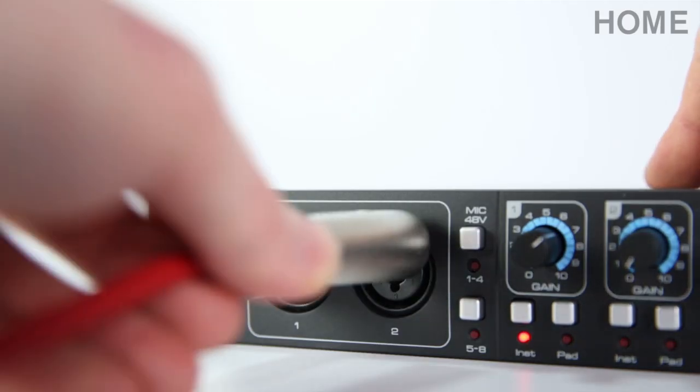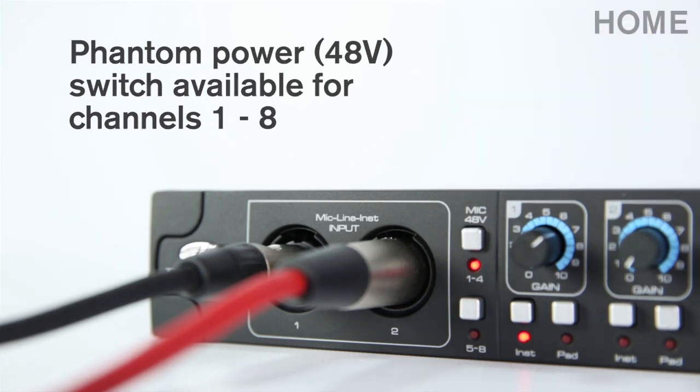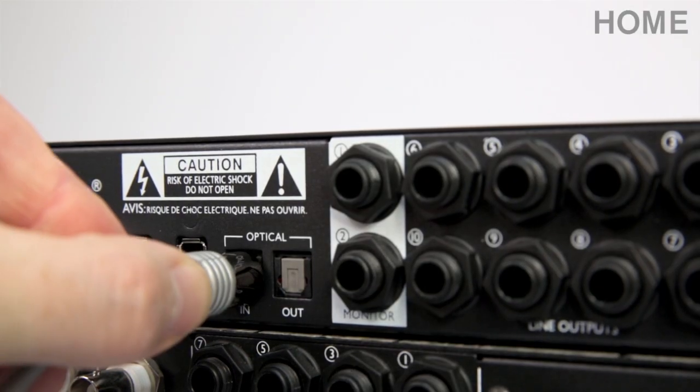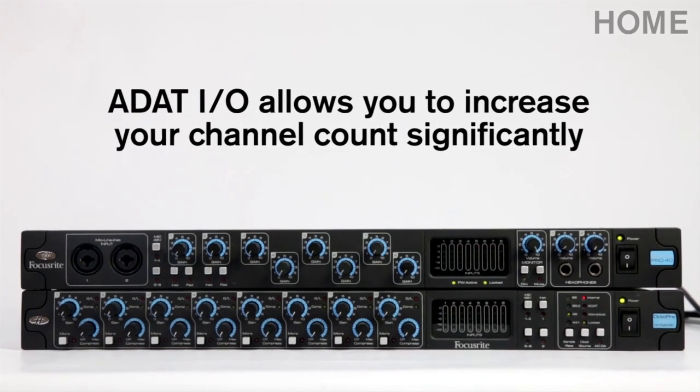There are phantom power switches for the first eight channels on the Pro 40 interface. There are a further six Combi quarter-inch jack and XLR inputs on the rear panel. The Pro 40 also has an optical in and out, so you can expand the channel count even further by connecting the Octopre Mark II Dynamic.